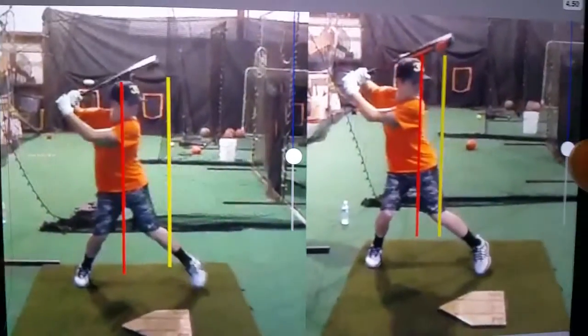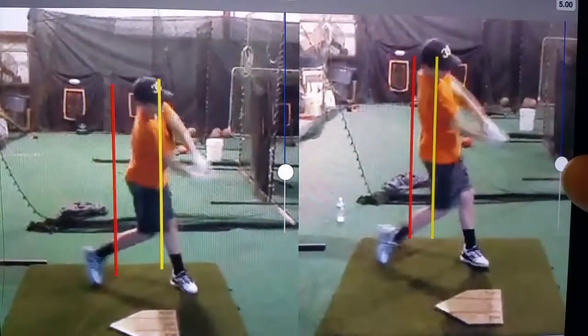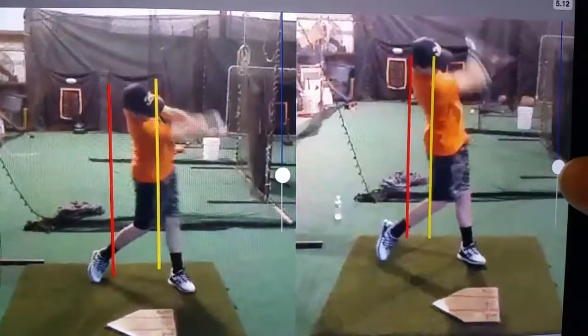As you watch both swings side by side, especially at the finish, you see much more stability on the right side than the left.